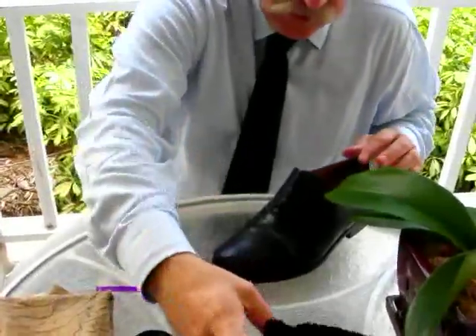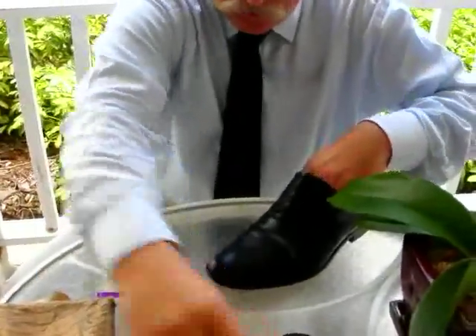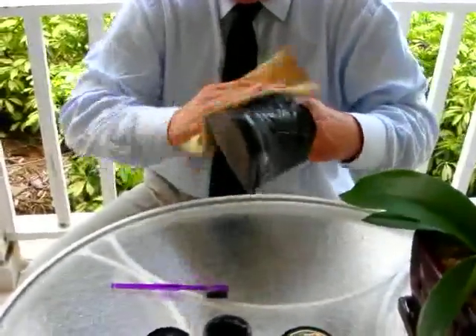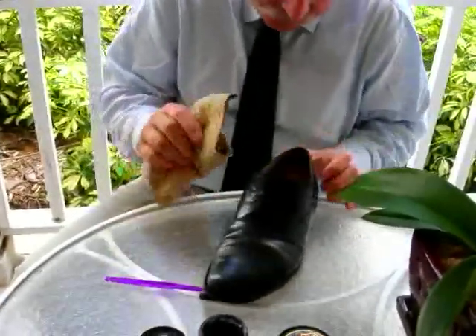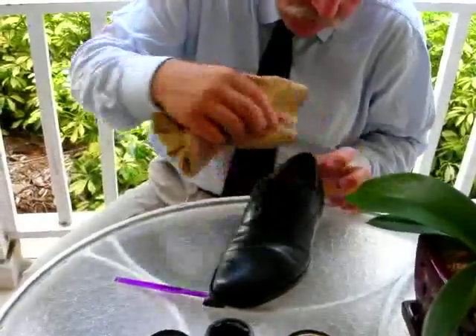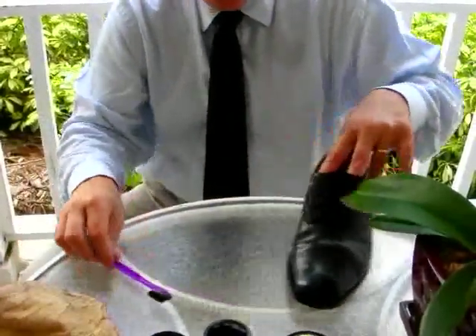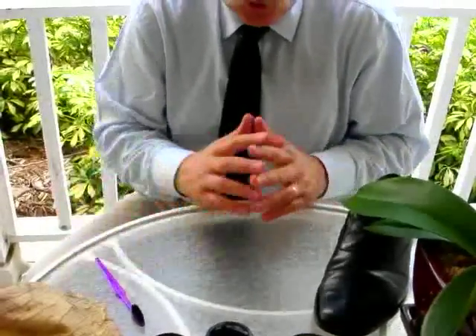Having completed the polishing of the shoe, one would then move to the chamois to give it a final polish, paying particular attention to the top here to make sure that all the polish has been removed, otherwise it will end up on the bottom of one's cuffs of one's trousers.